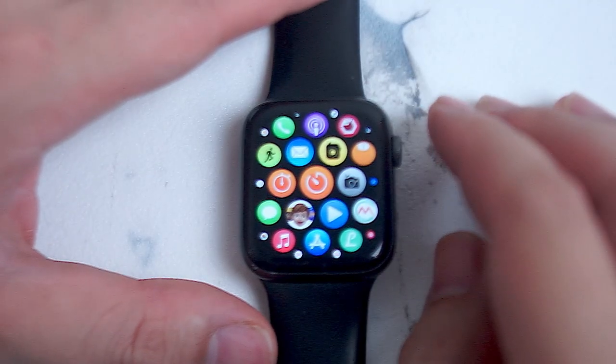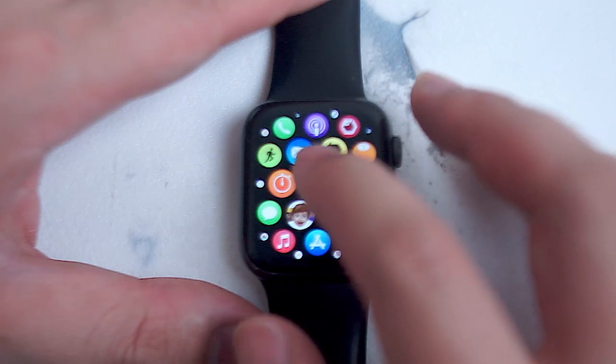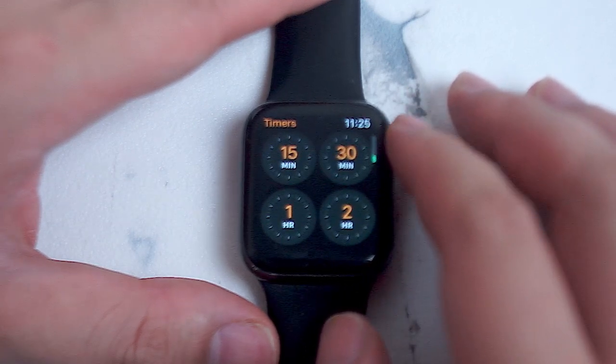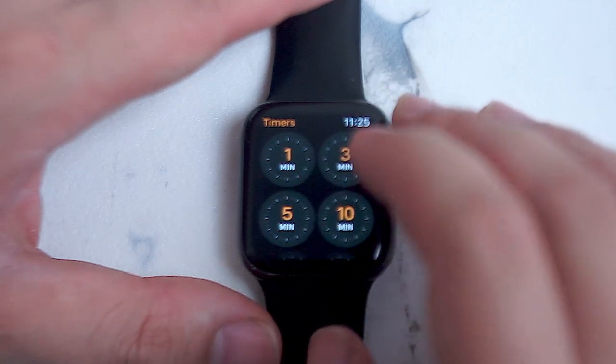If you have the Apple Watch set in grid view you'll be able to find it. And then once you find the timer app you want to hit the timer button. From there you'll be taken to an overview of the timer app. You can scroll down to get quick access to some timers — for example 1, 3, 5 and 10 minutes.